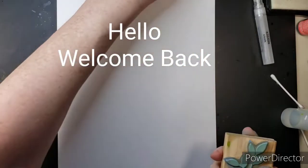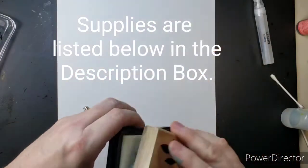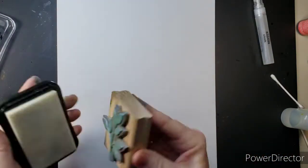Hey there! Welcome back and thanks for joining me. I have put all my supplies and materials down in the description box and there are links to most everything down there so you can find them easily.